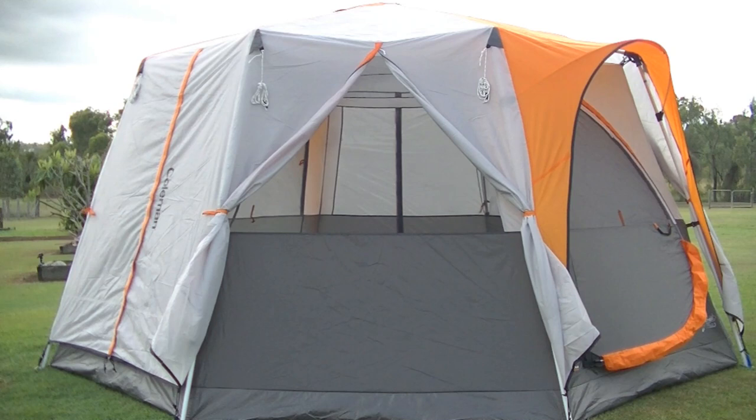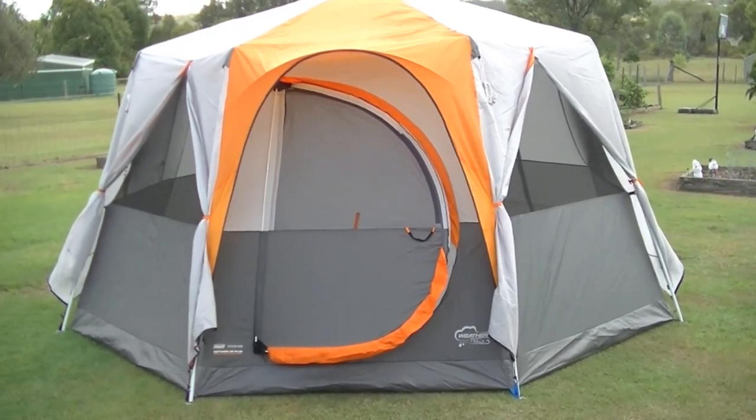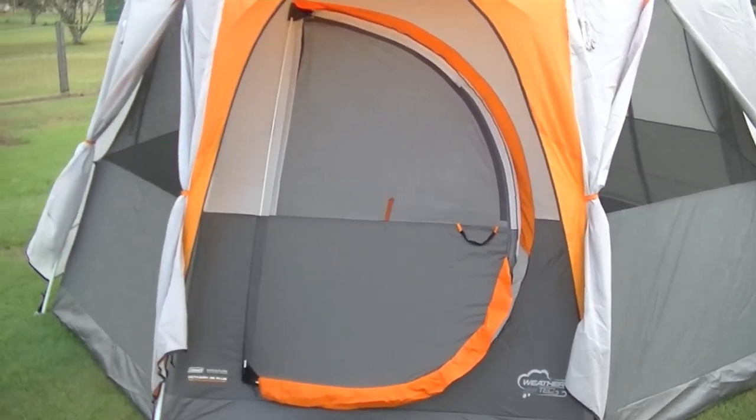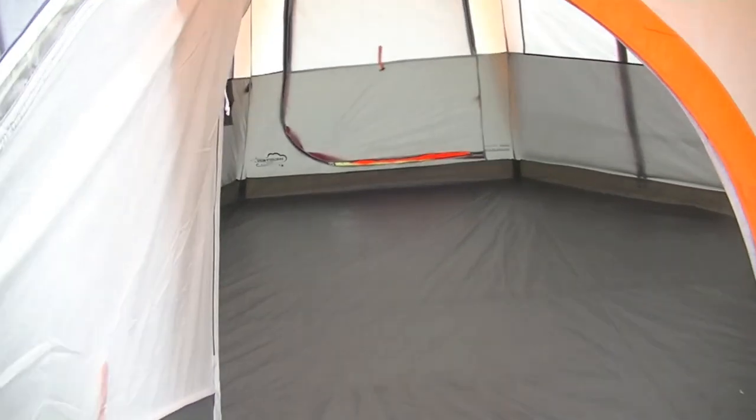All of the sides of the tent can be opened up for maximum ventilation. It's nice and large inside the tent and designed to fit two queen beds. It also comes with a room divider.